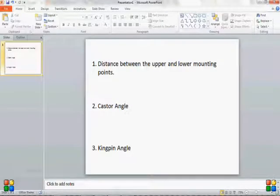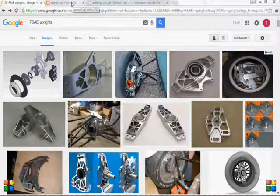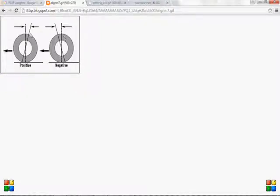The second factor is the caster angle. If we look at this image found online about caster angle — suppose this is the wheel and this is the forward direction — the angle formed by the orientation of your upright from the vertical is the caster angle. Your suspension mounting points will lie on this line. Up here you'll have the top mounting point, and somewhere below you have the bottom mounting point.